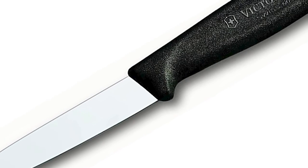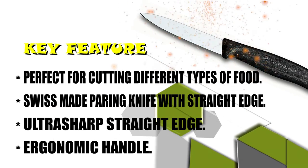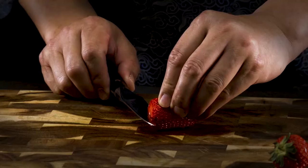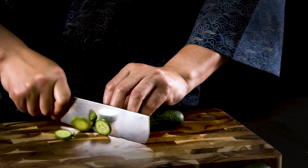Choose the knife of your choice. Hopefully this video will help you pick the paring knife of your choice. Thanks — I request you to stay with our channel. I will come up with more different types of knife reviews. Subscribe, comment, and like to stay with us. Thanks.